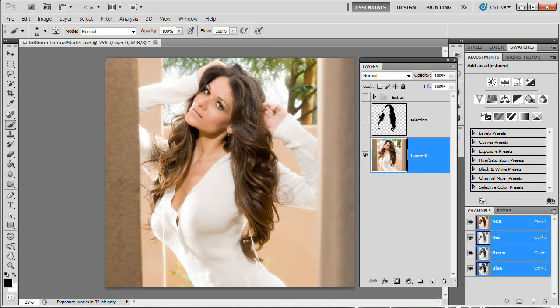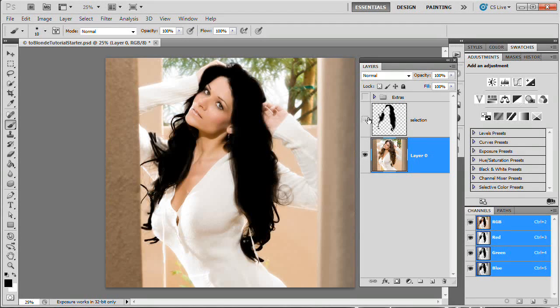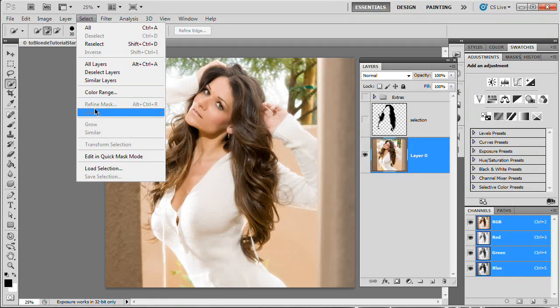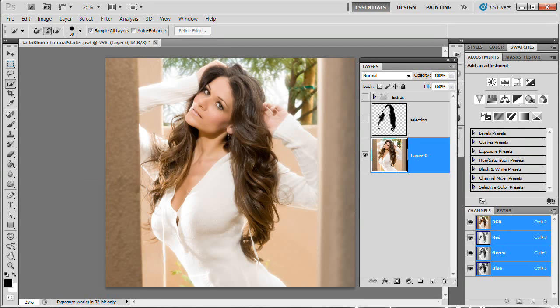The only other thing is getting a selection of the hair. I've already done that here — I have this block black selection, which is a very rough selection. I quickly ran over the hair with the quick selection tool and then used Photoshop CS5's refine mask option, which is an excellent tool. I'm not going to cover it in this video — that would be a separate tutorial — but just know that you're going to want a selection of your hair. I did a very quick, not-so-great selection, but it'll work for what we're doing.